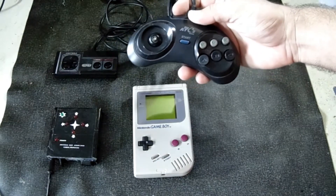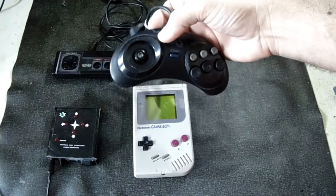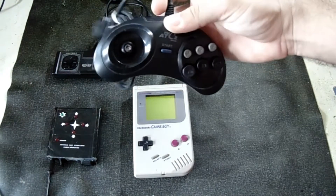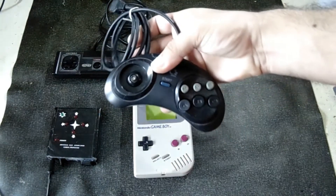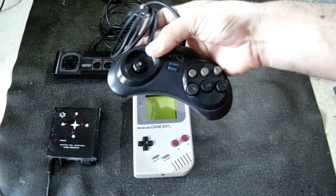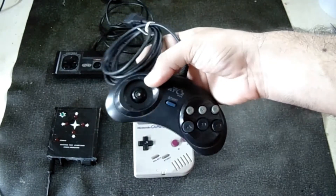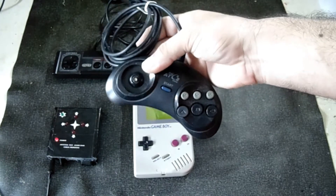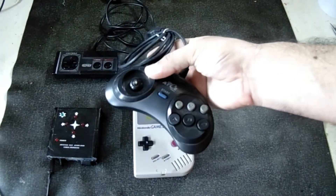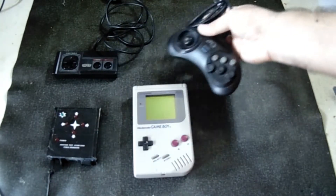He also brought two controls. This one here is a Mega Drive parallel with six buttons. He said the directional broke. If it's fixable, great; if not, no need to waste time. I may have this control in stock. At the end, if you have a control, a cartridge — don't throw it out. Put it in a box, contact me, because it can help other friends here when a button or something is missing.